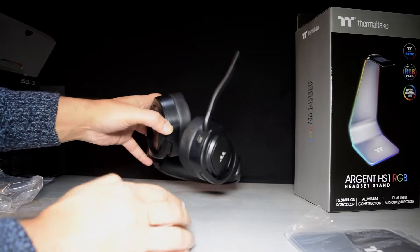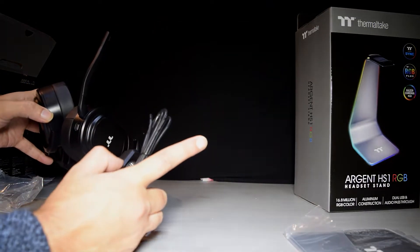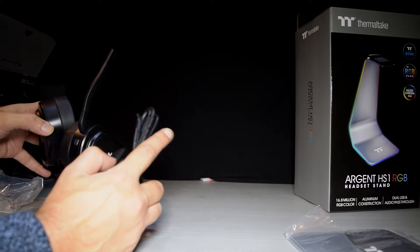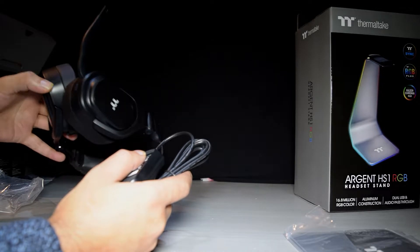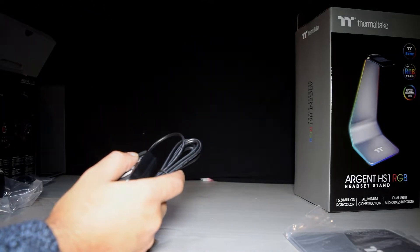So before I plug this one in, I'll quickly unbox the headphone stand and then I'm going to get them all plugged into my laptop to see how they look when they're all lit up, and I'll also tell you how they sound.